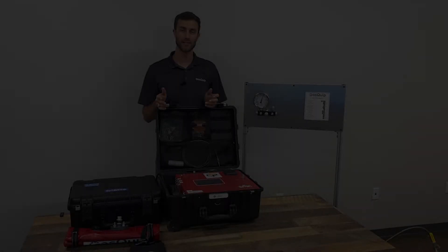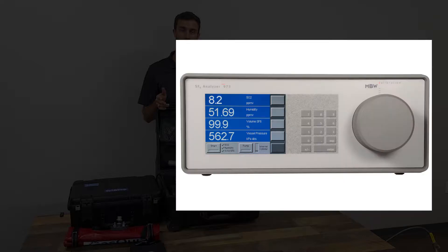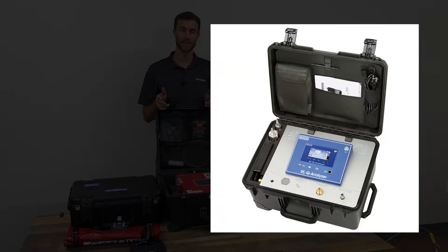Let's talk about how to use an SF6 analyzer. Most modern SF6 analyzers have full touchscreen displays that are very user-intuitive. The technology and sensors that are used can differ, but the general operation of an analyzer is similar no matter what brand you're using.